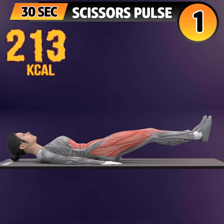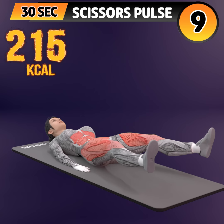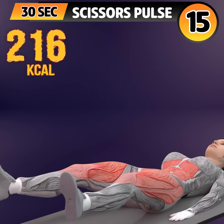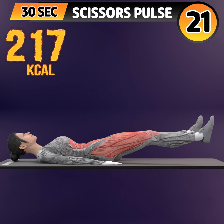Next exercise is scissor pulse. In 3, 2, 1. Go! 1, 2, 3, 4, 5, 6, 7, 8, 9, 10, 11, 12, 13, 14, 15, 16, 17, 18, 19.